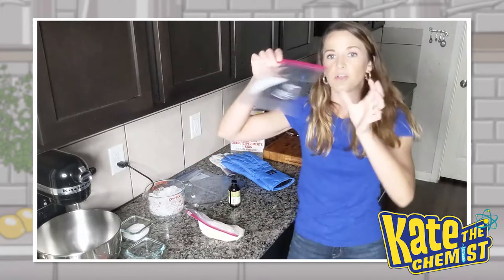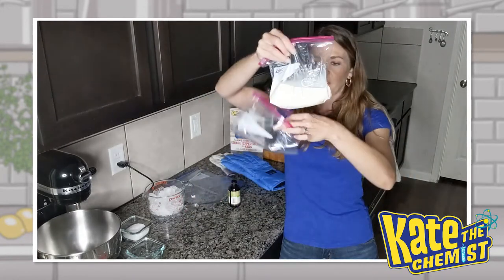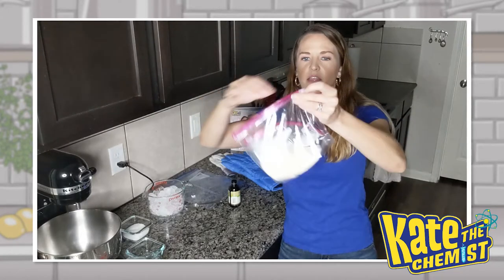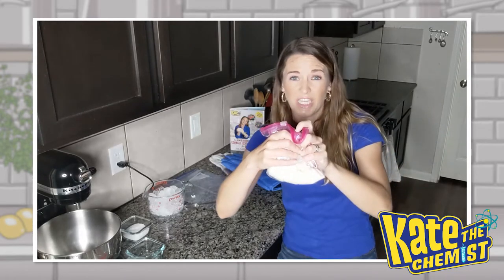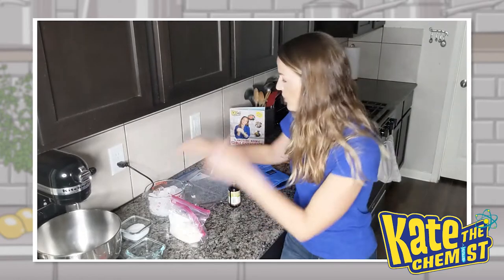Then you're going to grab your second small quart-sized bag, open it up, take the milk mixture, dump it right inside of that, and then again, close it almost the whole way, squeeze all that air out, and zip it up. Then put that aside.